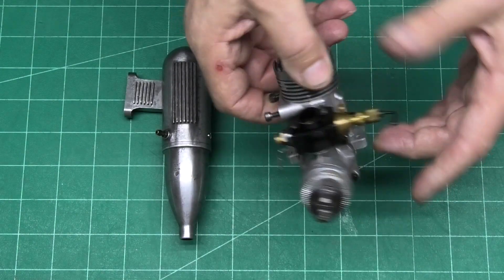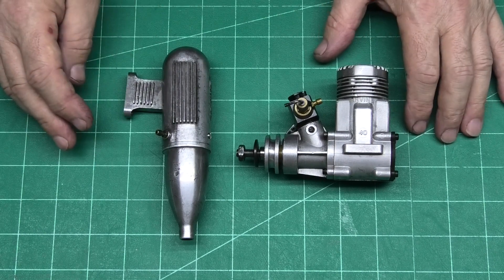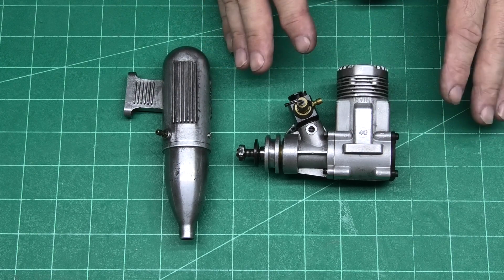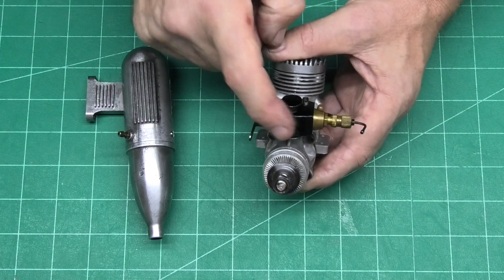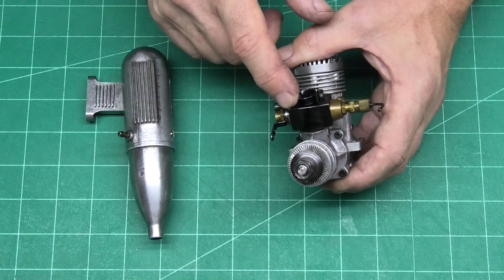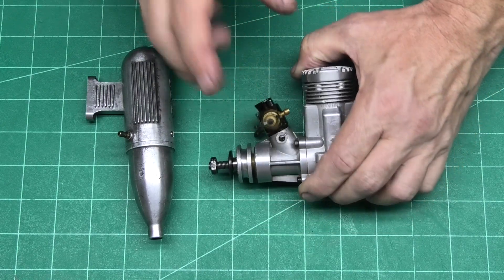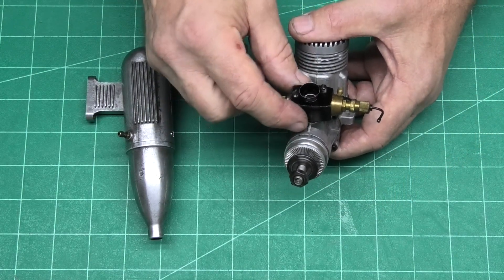This is the Irvine 40 Mark 2. The Mark 2 was introduced in 1980 and was made well into the 1990s. Looking at this engine, there are a few clues as to its age — assuming it's all original, it's probably one of the later production models. The carb is an aluminium-bodied twin-needled carb with lovely brass fittings. The original carb from 1980 through most of the 1980s was plastic or resin-reinforced with the Irvine name embossed on the front. These aluminium carbs were introduced in 1989, so that tells us this engine is from after 1989.